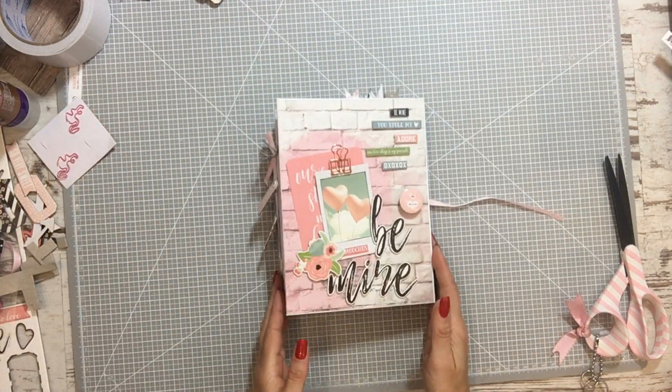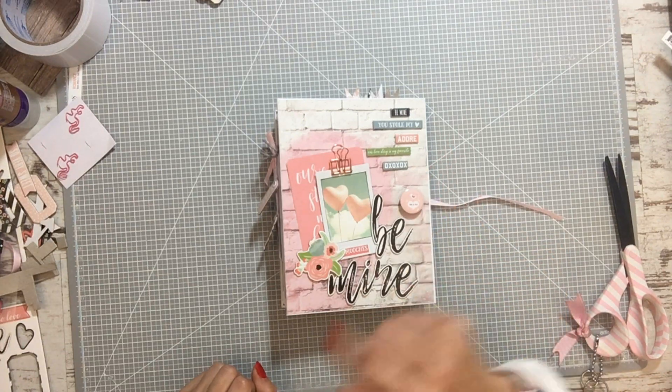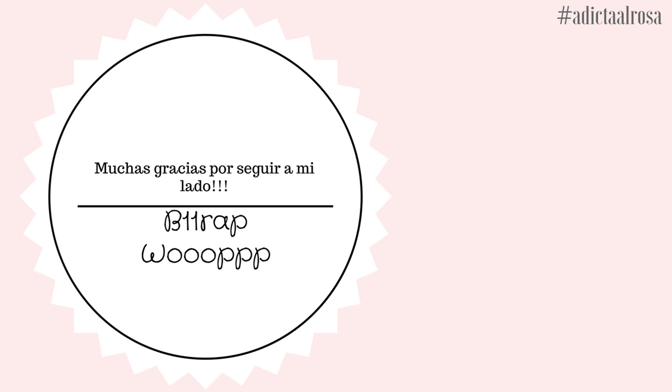Este es mi nuevo álbum de las fotos de los talleres. Se termina aquí el vídeo — si os ha gustado darle a like, compartir. Un beso muy fuerte, nos vemos en el próximo tutorial.